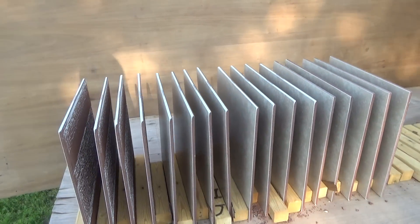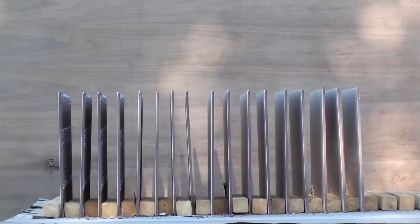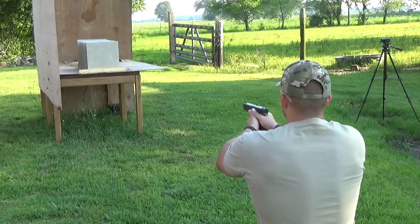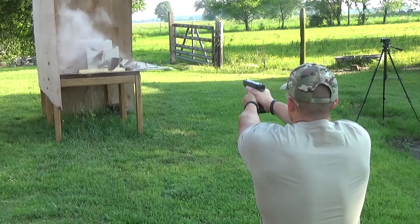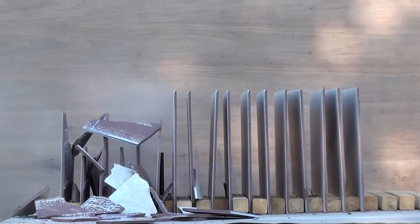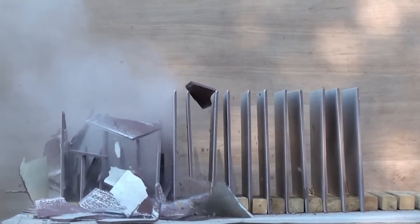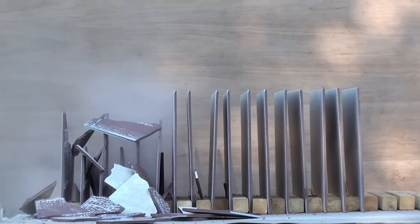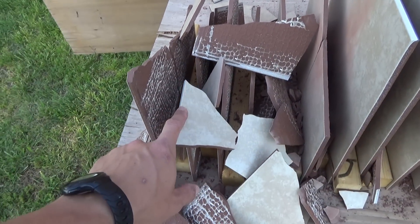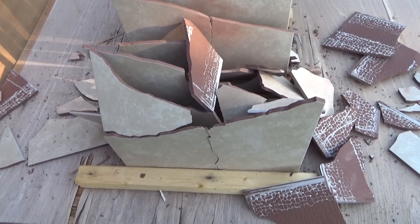We've got our tile set up - 17 pieces of tile. All right guys, let's do it. Looks like we've made it through one, two, three, four, five, six pieces of tile. Now let's see if we can find a bullet.